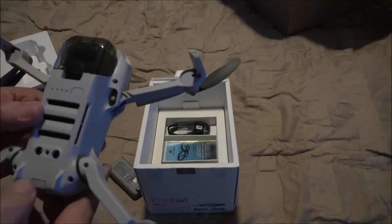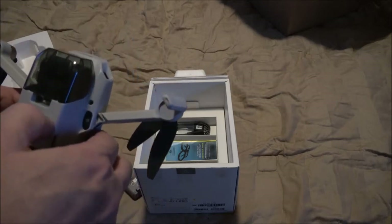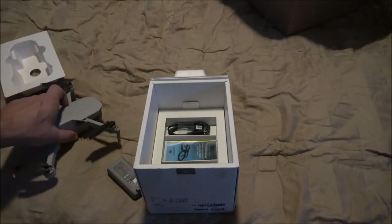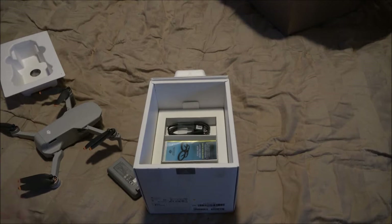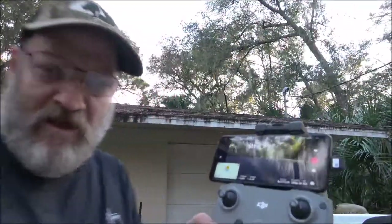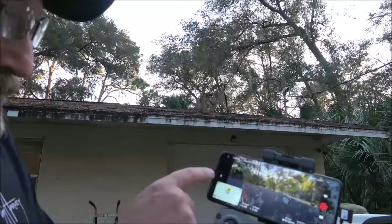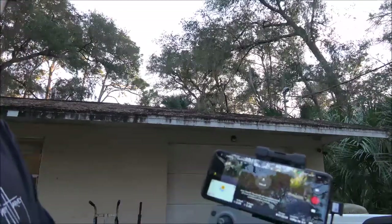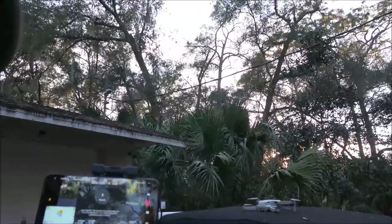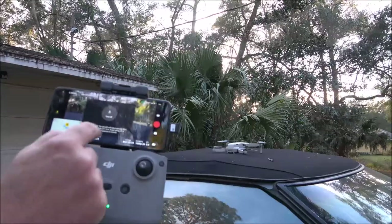Let's check the battery. I'm gonna have to get a battery in there and we'll take it outside and try it out. Okay guys, we're outside. Let's go ahead and put this thing up one more time — still got 36 percent battery. There we go, now we're gonna take off.